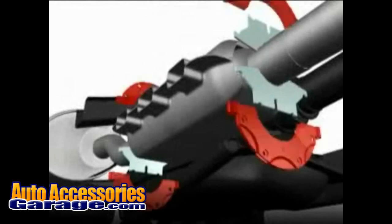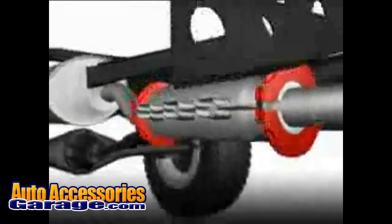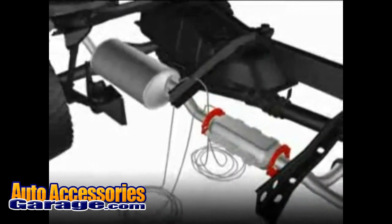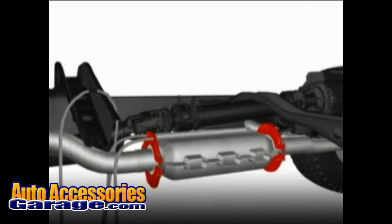The CAT clamp is installed by placing the split clamp assemblies in place on the exhaust pipe before and after the converter. The cable is then routed through both split clamps and around a durable portion of the vehicle chassis wherever possible and back through both split clamps again.